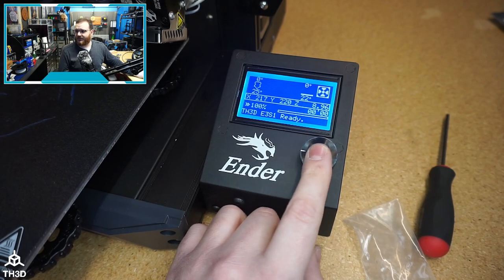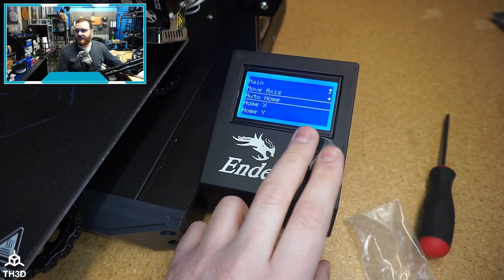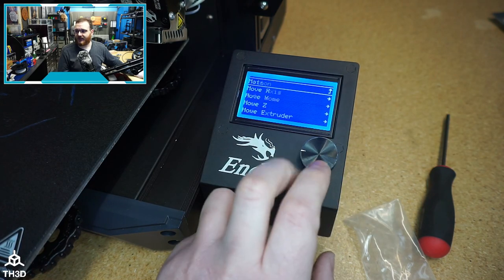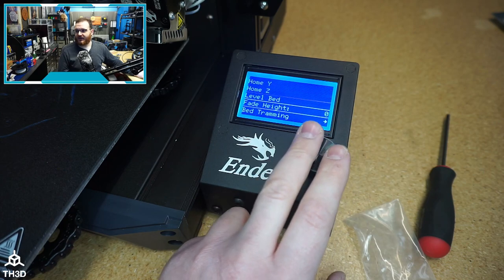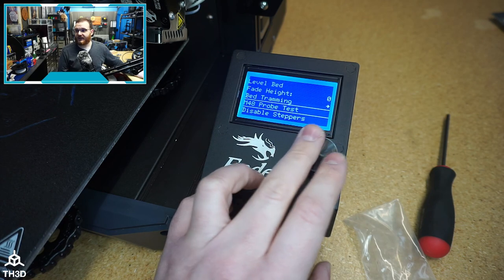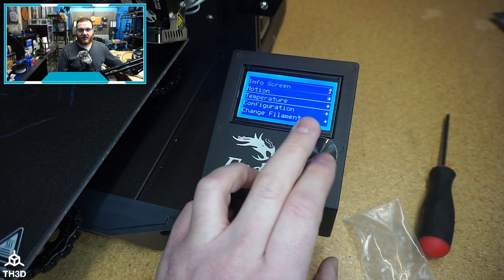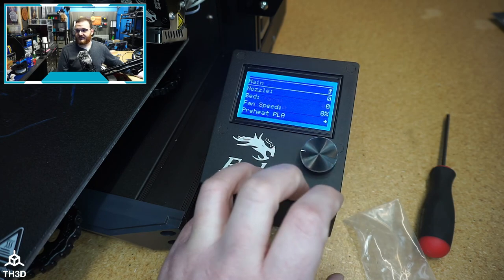Running through the menu system — we have standard motion controls where we have our axes move settings for X, Y, Z, and E. We also have auto home, bed leveling, and the M48 probe test, where you can test whether the accuracy on the probe is working correctly. Basically all these settings are exactly the same as other printers that came with these 12864 LCDs.